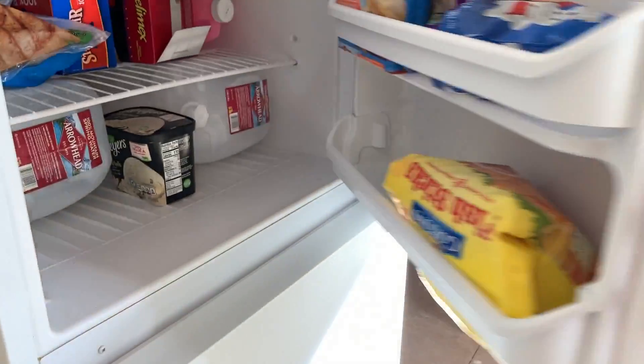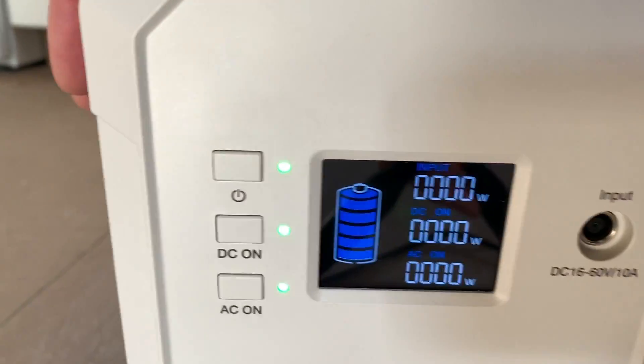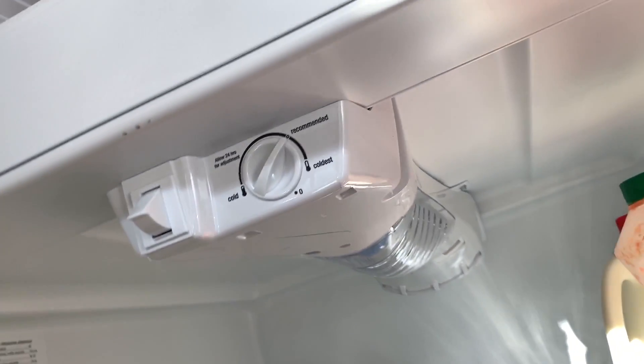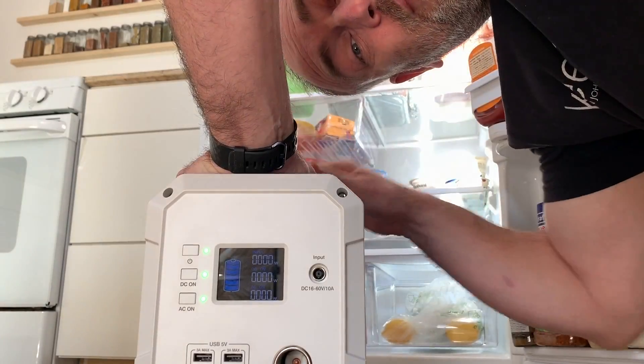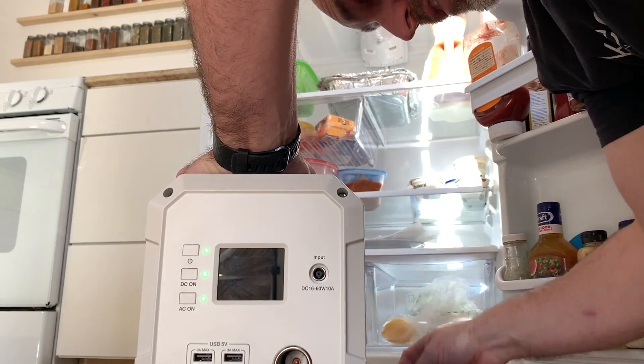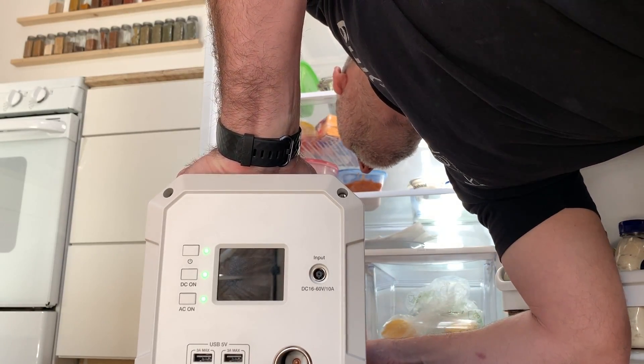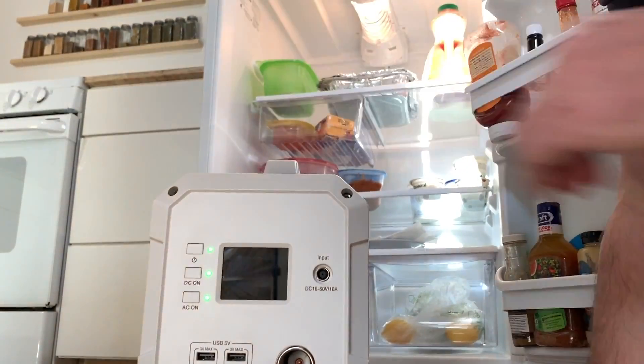Will it power our refrigerator? Let's open the doors for a while to let it warm up inside and make sure it will actually come on when we plug it in. AC is on, not using any power right now. The refrigerator is off - light is off up there. I'm going to go ahead and plug it in; hopefully the refrigerator will come on and we'll see how many watts we're using.